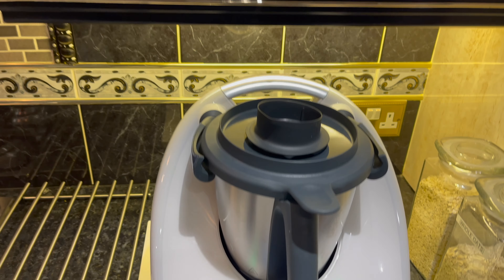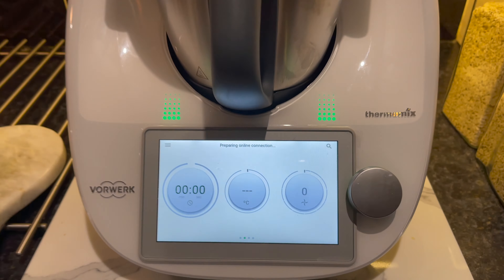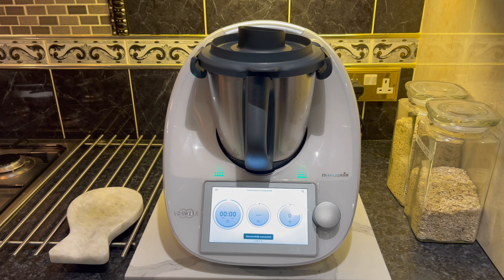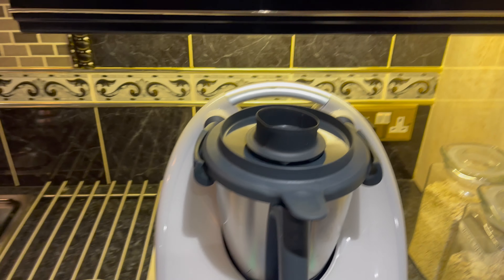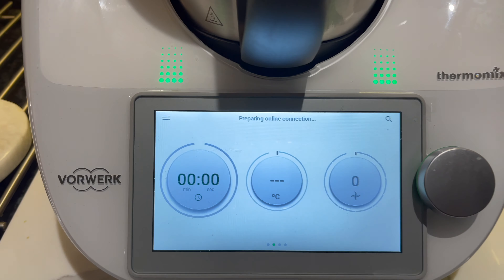Welcome to my channel DealTree Cuisine. In this video I'll be using my newly purchased Thermomix, the TM6, to make Gujarati tasty dal. The Thermomix kitchen appliance has over 20 different functions to make delicious, healthy and nutritious meals in the comfort of your home.